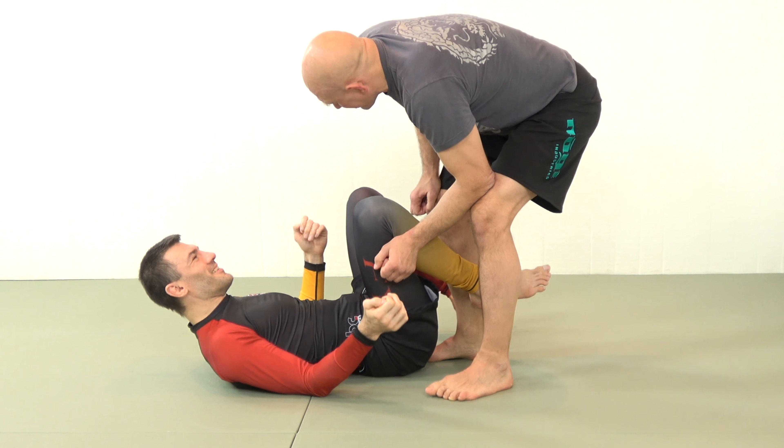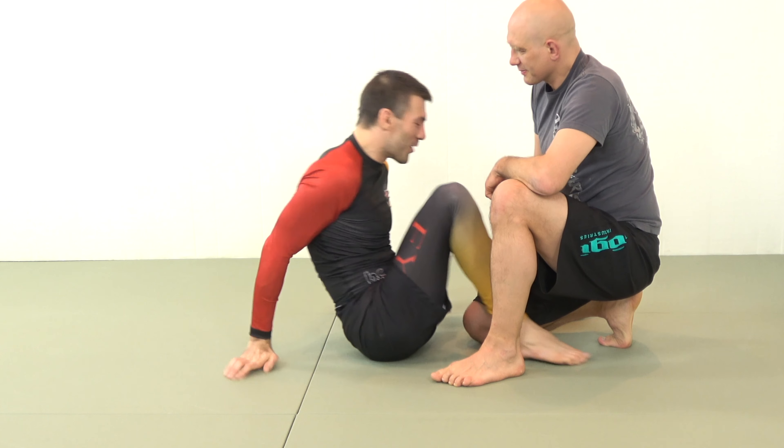The taint suite. If you've watched the Modern Leg Lock Formula or some of the other material that I have out there, you know how fond I am of including the taint, or proximity to the taint as often as possible. Taint to taint, foot to taint — it's all a rich tapestry.